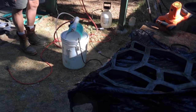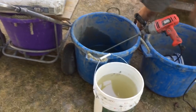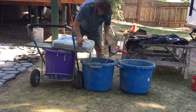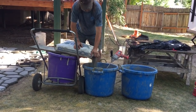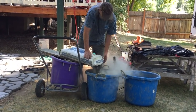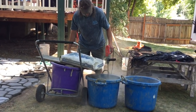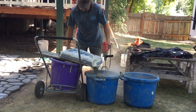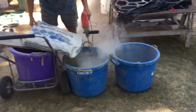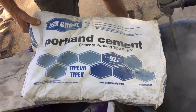Let's start by pouring six gallons of water in with one bag of cement and we'll take it from there. By the way, this is Portland cement type one, two, and five and it's 92.6 pounds. You can purchase it at Home Depot.